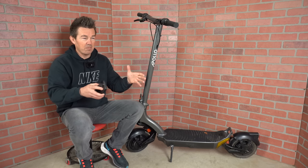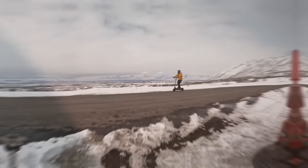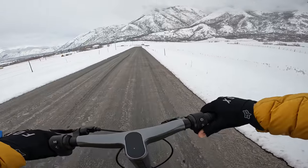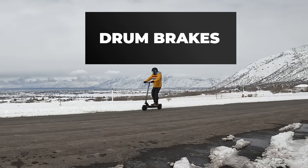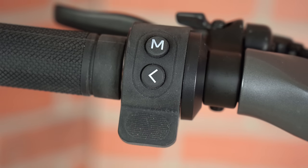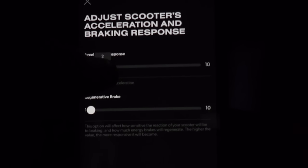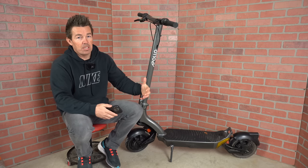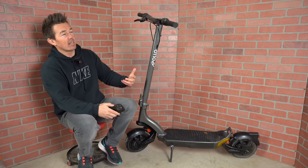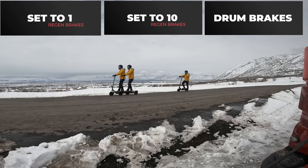This is where the Pro begins to separate itself from the competition. You've got two standard brake levers hooked up to drum brakes, giving the quickest stopping power of around 15 feet from 21 miles per hour. The right side controls the front, the left side the rear. This is the first scooter I've seen with an individual regen brake that is smooth enough and powerful enough where I don't have to use the levers. You can change the regen strength in the app from levels 1 to 10. I stopped in 25 feet from 21 miles per hour, and here's an overlay comparing the two regen levels and the drum brake.